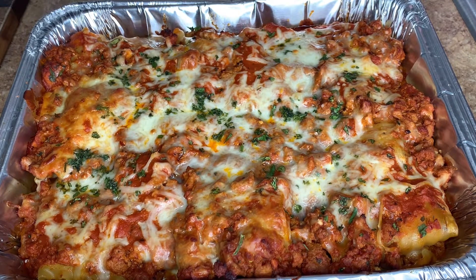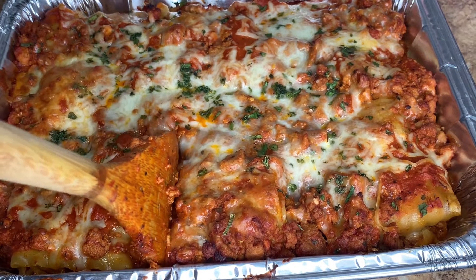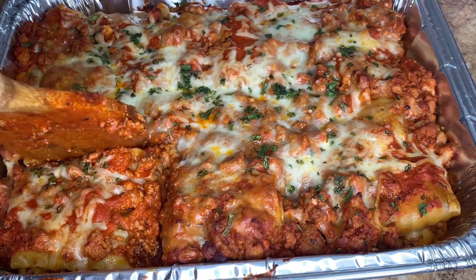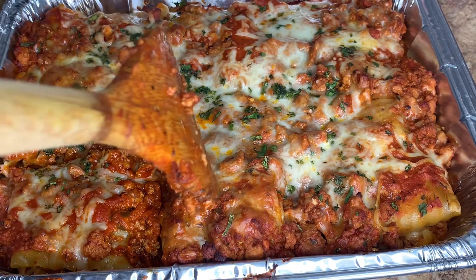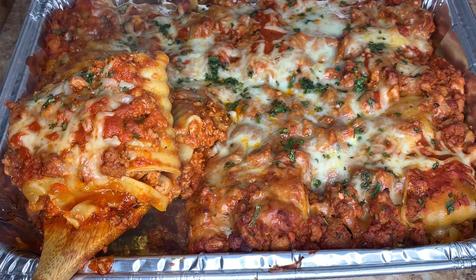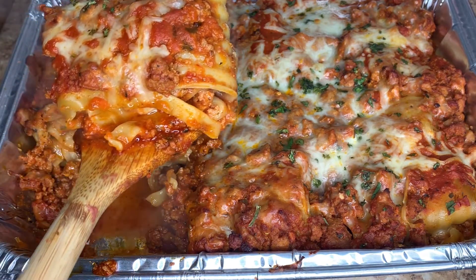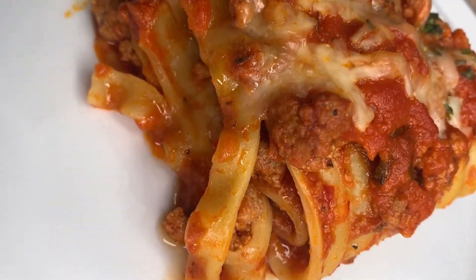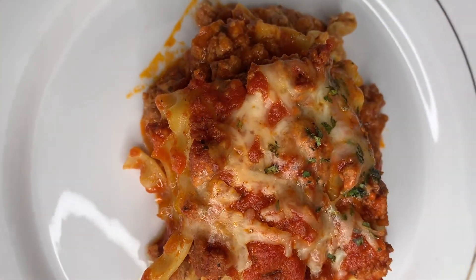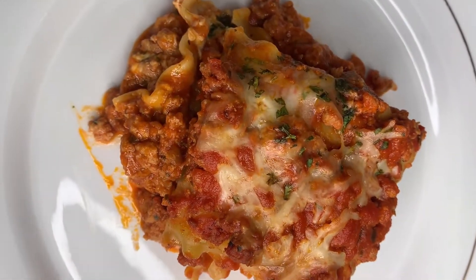I wish you guys could get a taste of this — it is so delicious! I really hope you enjoyed this recipe; it's very easy and I think the kids would love it. You can also use this same recipe to make traditional lasagna. It's packed with flavor and love, and the sauce tastes as if it was simmering for four hours.